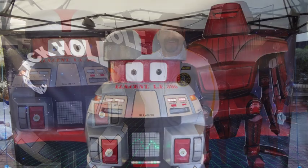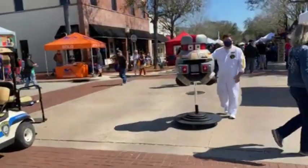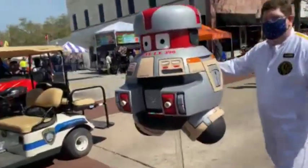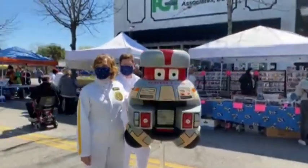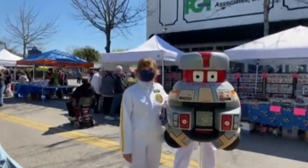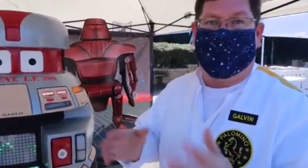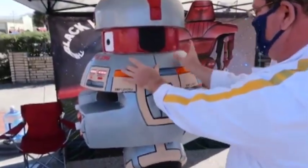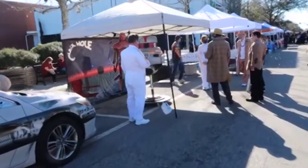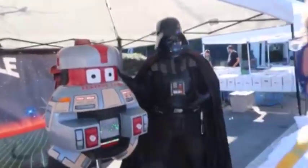I had set up a photo op complete with a black hole backdrop and a life-size cutout of Maximilian. Both young and old loved Vincent, and most people my age were taken back to their childhood and our mutual fear of Maximilian — we all agreed that he's still the most evil robot of all time. All day long I answered questions about how I made him, how long it took to build, and what he's made out of. But mostly I enjoyed the looks on people's faces as they stared and smiled through their masks and snapped a picture of their childhood. And then, as they walked away, I heard: 'I'm going to make my kid watch The Black Hole tonight.'